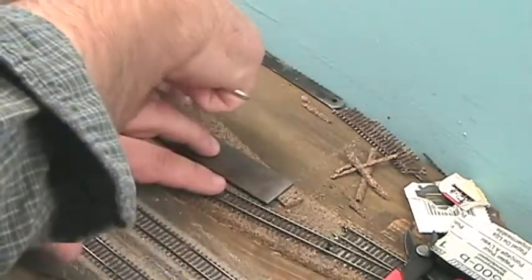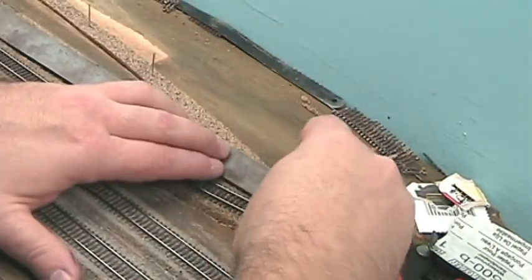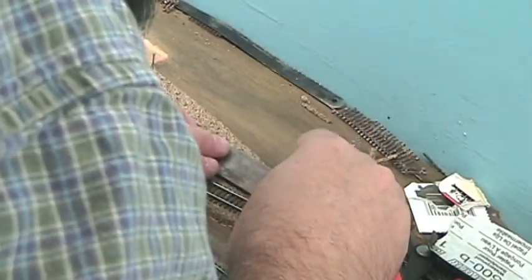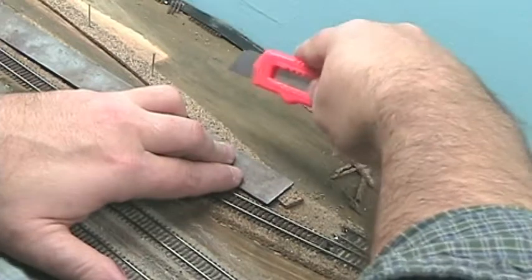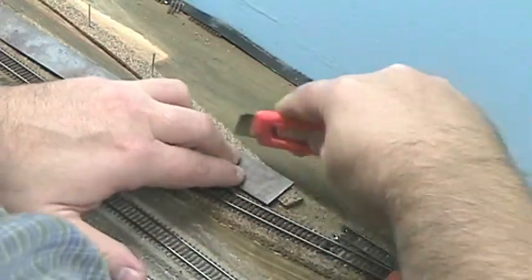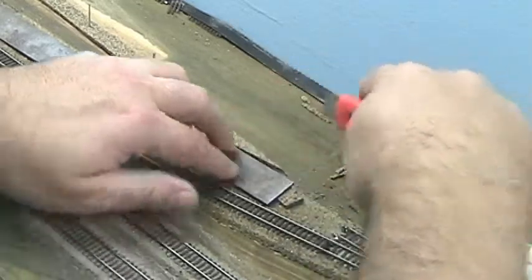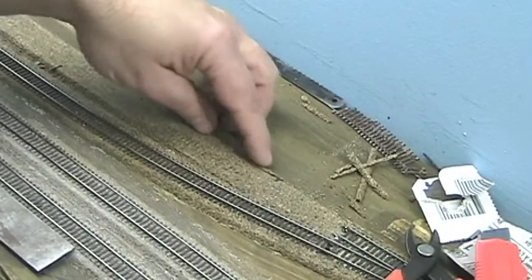At the edge of the knife, follow along the edge of where you cut the bevel off, right there. Essentially, that's what you want to do. Now take your knife, hold your straight edge down, and just start scoring it, cutting it gradually. You don't need to be in a hurry. Just like that.